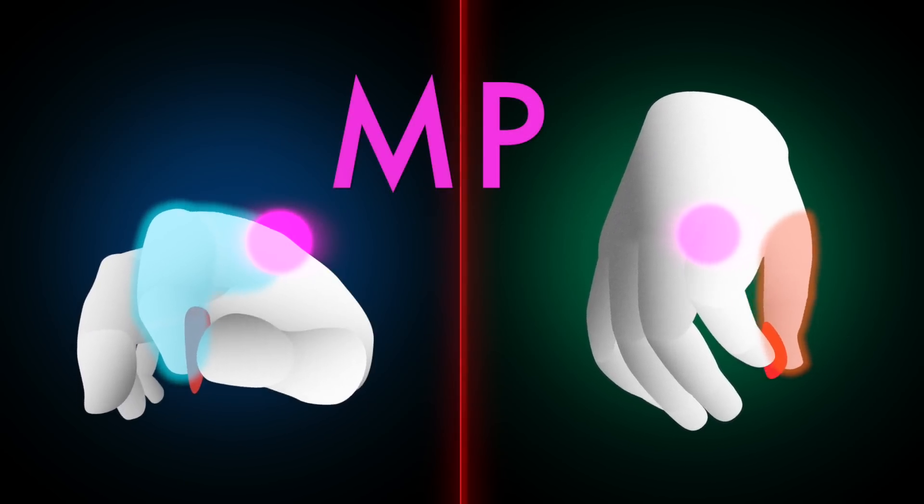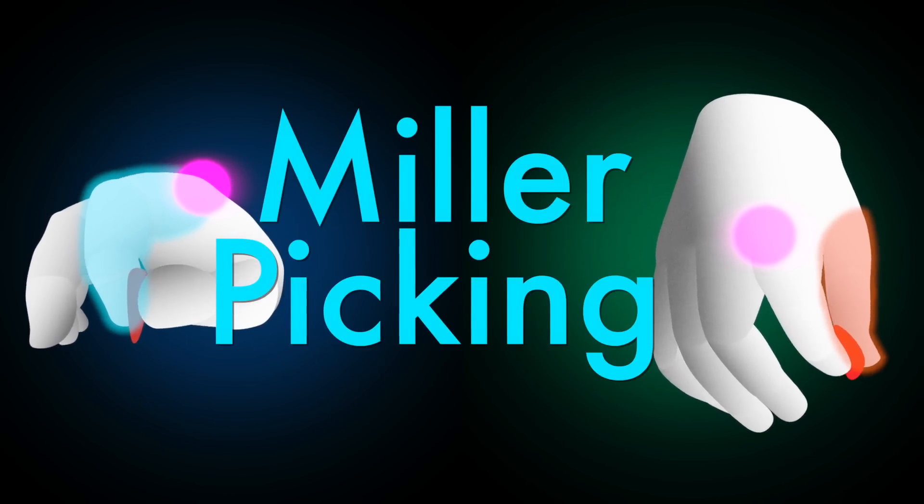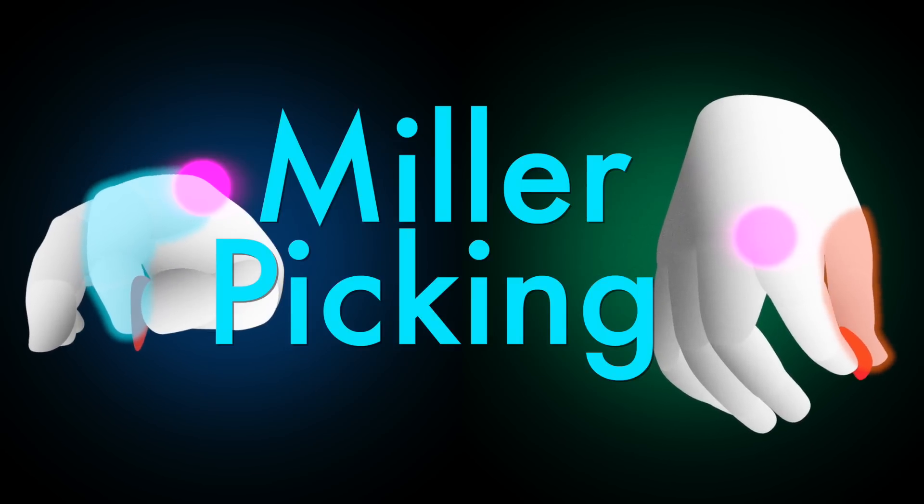So how about calling it — Miller picking? Whatever you call it, when fired up to warp drive speeds, Martin's MP approach is just amazing to watch.